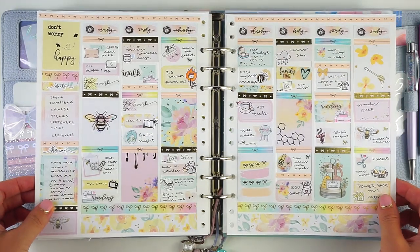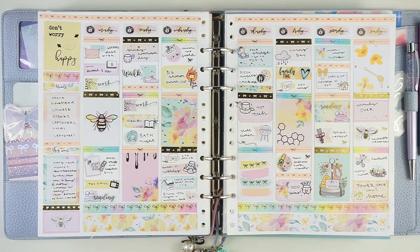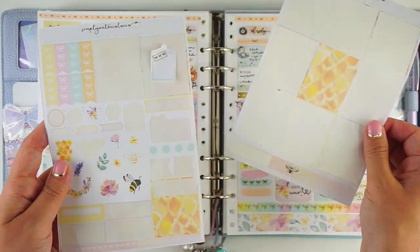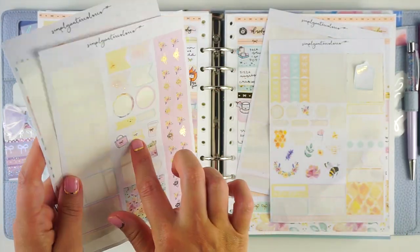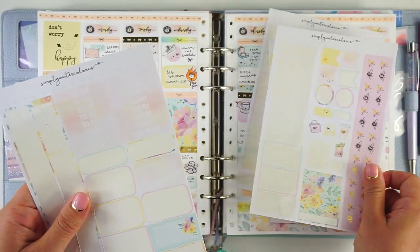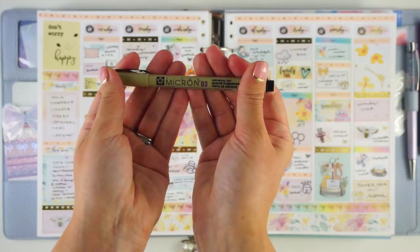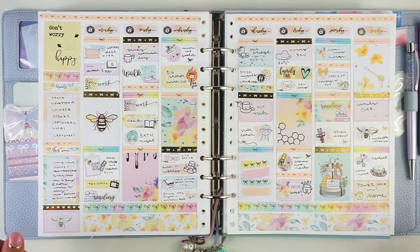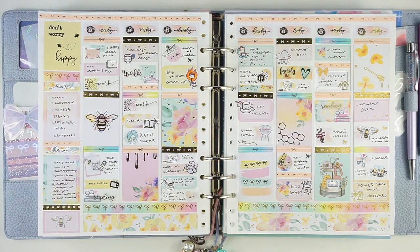I love how cute and sparkly this is and all the bee vibes — this ended up being the perfect kit for a number of reasons. Here's what I have left: one full box, a little bit of washi, the checklists, a little bit of the functional stuff. I wish I had used more of those icons — they're super cute — and the bee washi is really cute too. I did all my writing in a Pigma Micron 03, which is running out so I'll need a new one. If you like this video please give it a thumbs up, subscribe, and check me out on Instagram at My Crafty Plans. Bye!